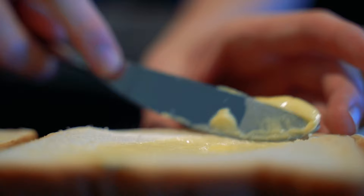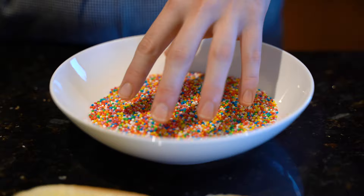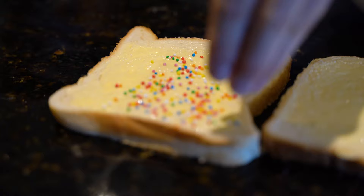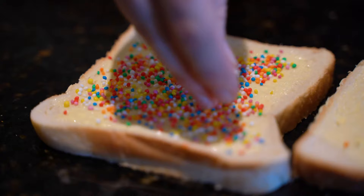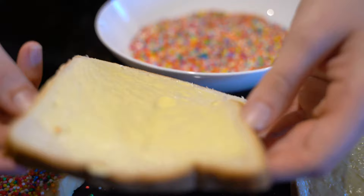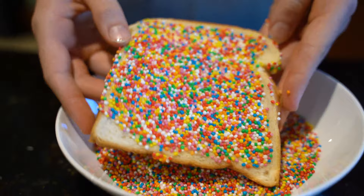Once your bread is beautifully buttered, there are a few methods by which you can sprinkle it with your delicious hundreds and thousands. The first is the simple sprinkle, where you take a handful or so and just lightly apply. The second method is the dipping method, in which you take your slice of bread and lightly apply it to the sprinkles, then apply firm pressure. Absolutely stunning.